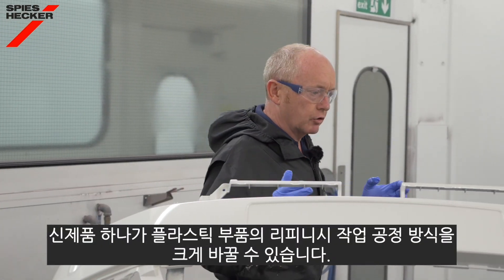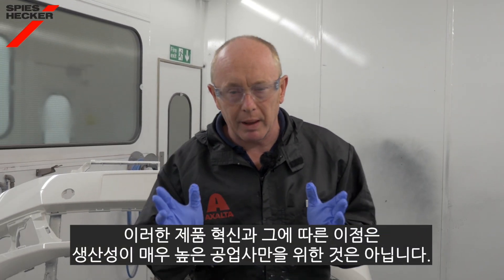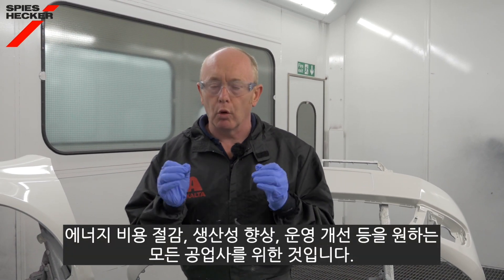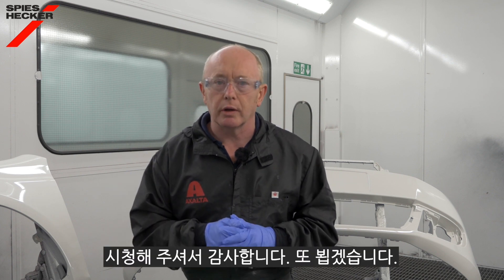So one new product can make a tremendous difference to the way that we repair and finish plastic parts. This product innovation and the benefits that come with it are not solely for the ultra productive body shops - they are for any shop that wants to reduce energy costs, increase their productivity and make their life much easier. Thanks for watching, I'll see you again soon.